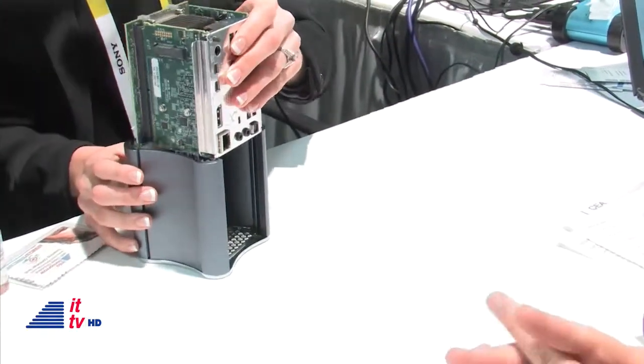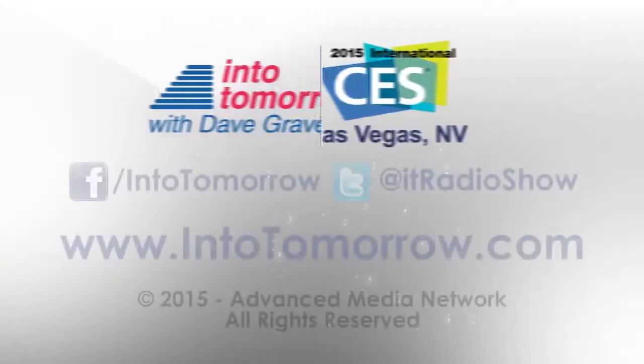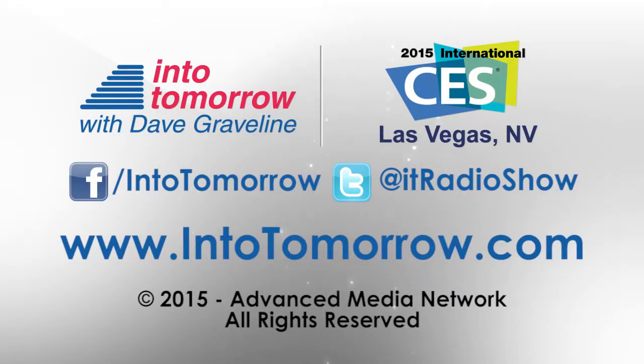You have to check them out at XI3.com. Whitney, thanks so much for sharing with us — keep making these cool things and we'll keep talking about them. We're back with more from the show floor for the 20th edition of Into Tomorrow's broadcast from the International CES. I'm Dave Graveline. IntoTomorrow.com for videos of all of our radio interviews and lots more.